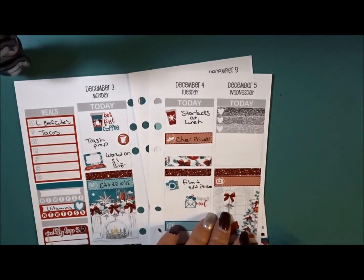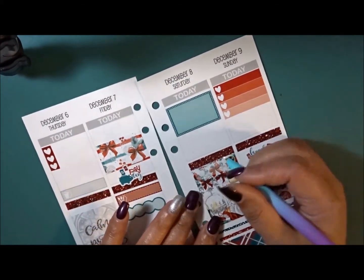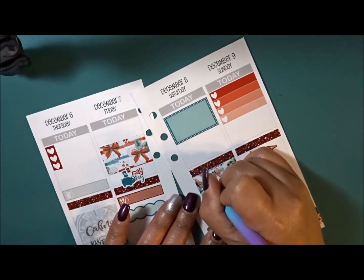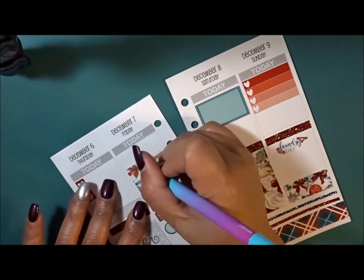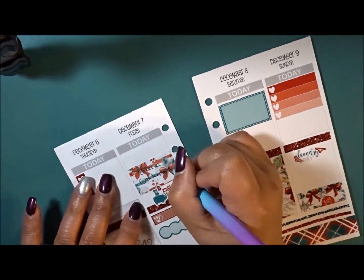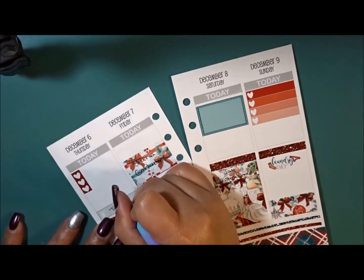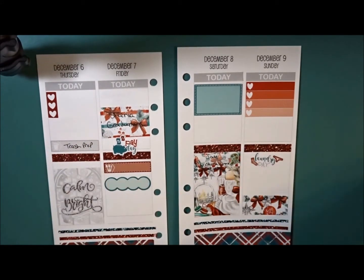I can go ahead and fill in what I do know for the rest of the week: Jay's Christmas dinner on Saturday and my sister's graduation on Friday. I'll put an S at the end. Alright guys, I think that is it — let me put down my weekend banner here. I still have enough left in this kit to make another spread, which is crazy!